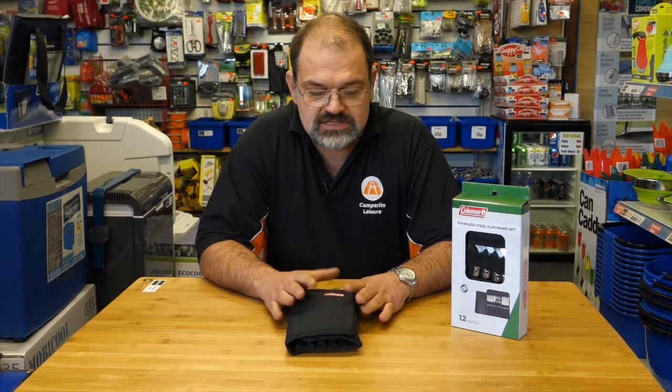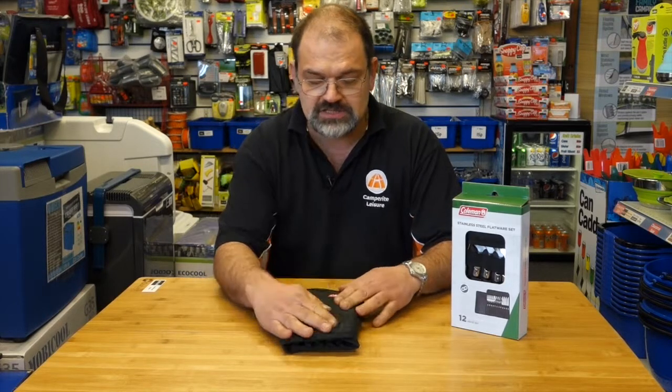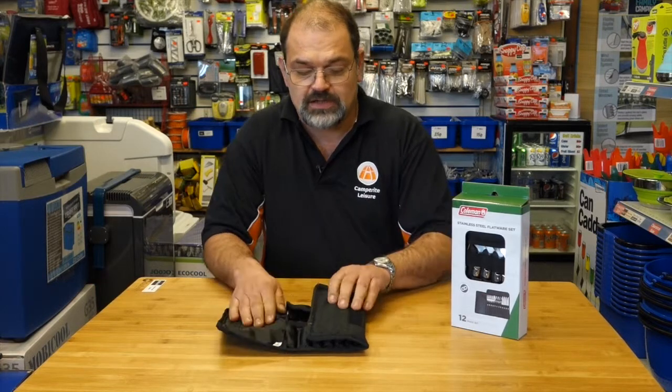Hello, it's David at Camperite and in this little video we're going to talk about the Coleman stainless steel flatware set — as the Americans tend to call it — or cutlery set. It comes in this nice pouch with the Coleman logo on it, and if you open it up inside you have...